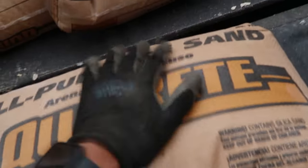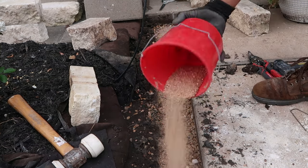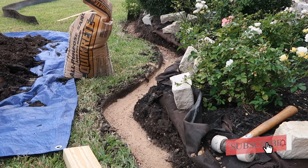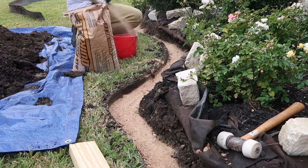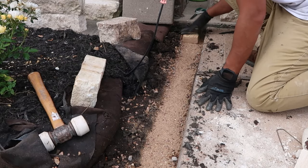I got this at the orange store — it's Quikrete all-purpose sand. Now that we have the sand all down, time to repeat what we did with the rocks and hand tamp all the sand down.